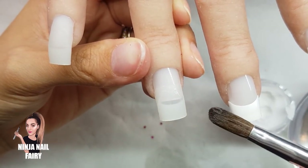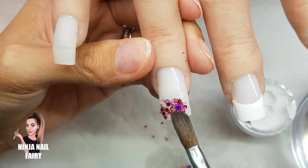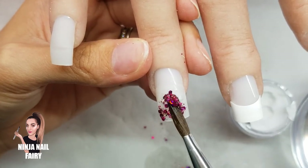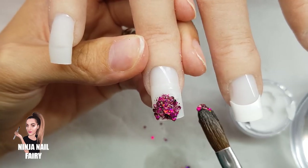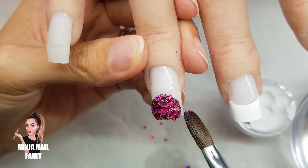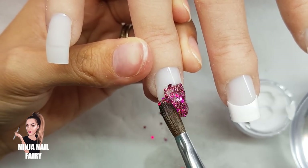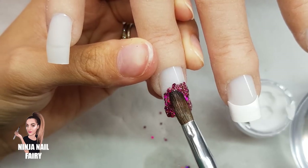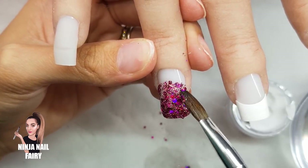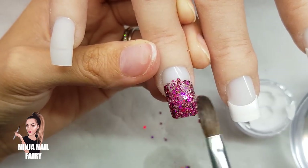For this next nail, I applied the natural nail tip again, but instead of a plain tip and overlay, I'm adding some glitter — this is Cherry Bomb from Glitter Planet, linked below. You can have a tip and overlay with some sparkle which is gorgeous. I've applied a thin base of clear acrylic and while it's wet I'm coming in with the glitter, covering it generously. I'll cap it later in the video.